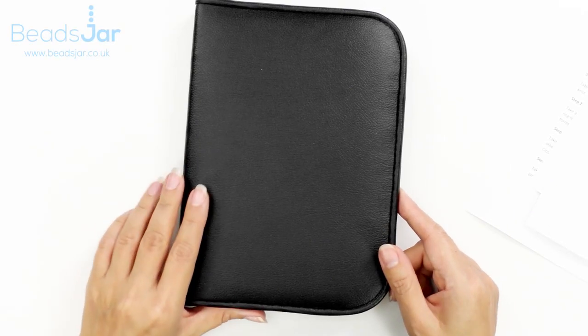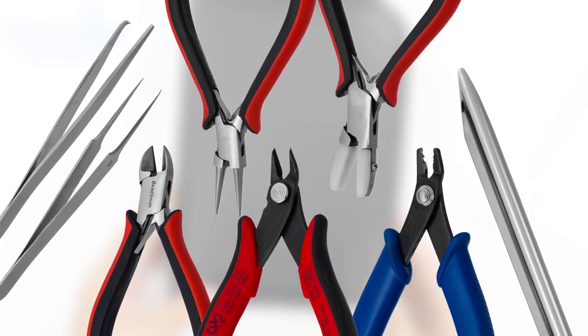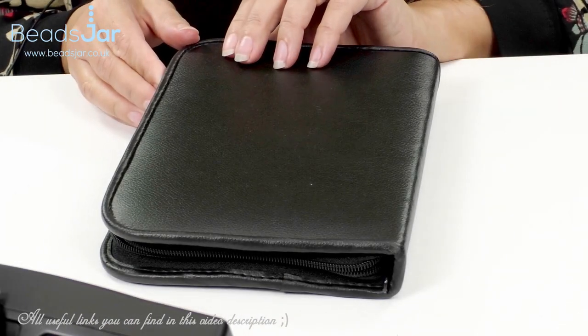High quality tools are the standard we've come to expect from the Beadsmith, and today I want to show you this deluxe kit that brings professionalism to your work every time.